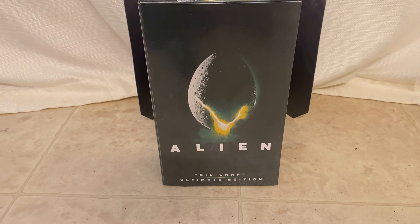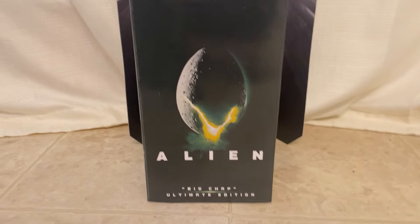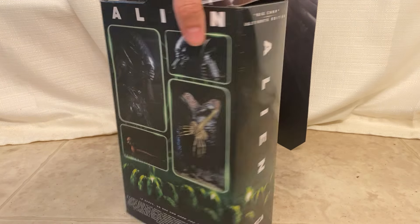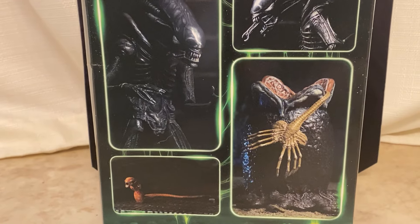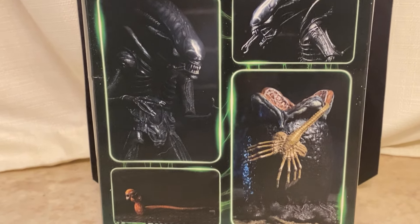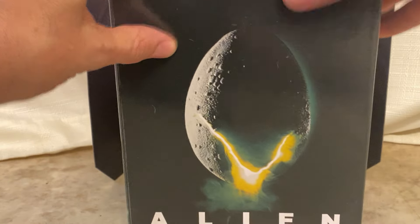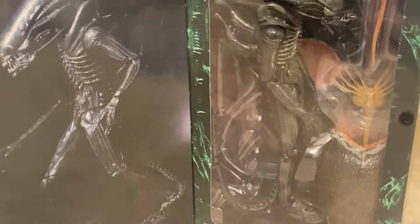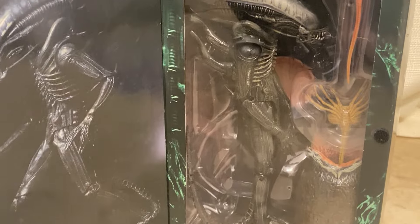This is the Ultimate Edition Big Chap — the Ultimate Alien. Comes in this really cool box, and it shows you everything you get.